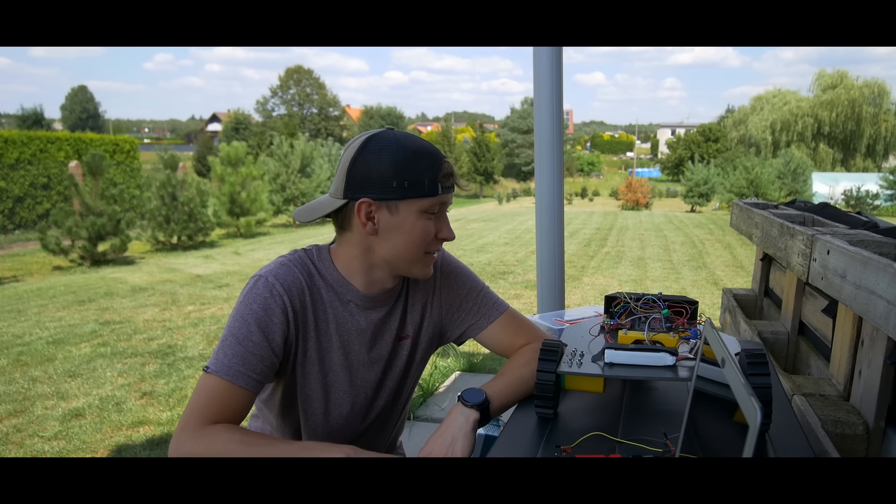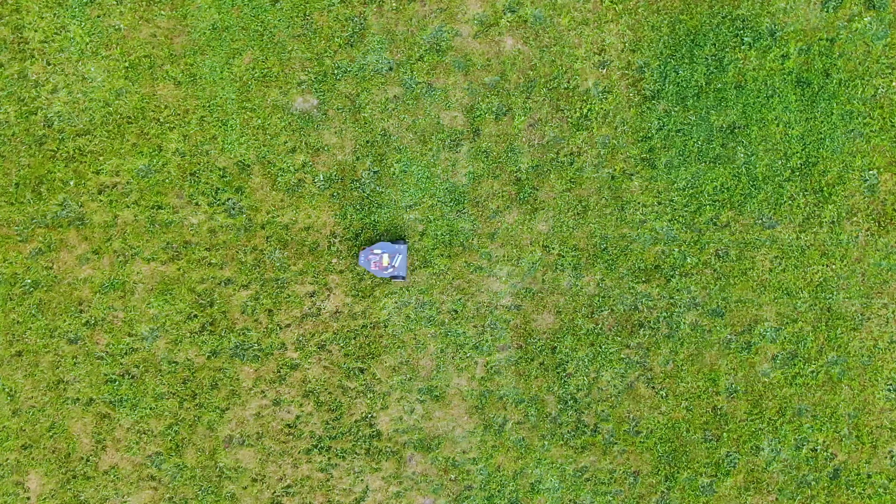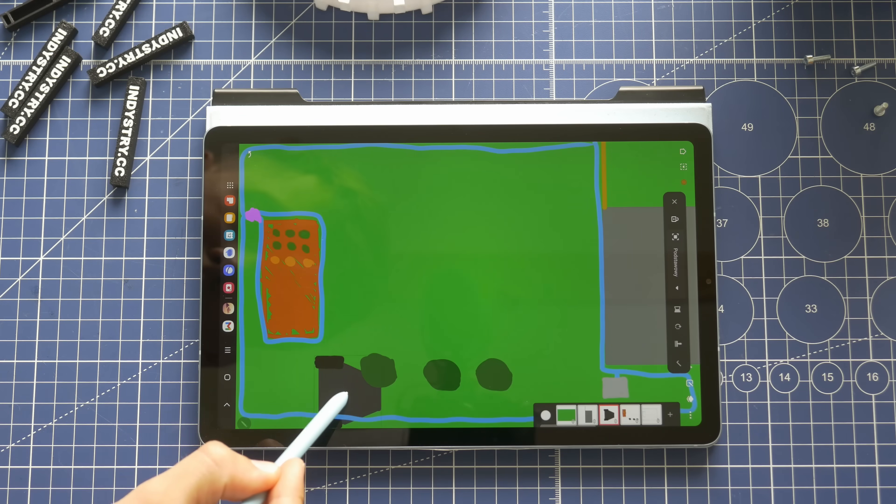This project will be way harder than I thought. In the previous part of the IndieMower project, I started with an idea of replacing a traditional lawnmower with a robot.